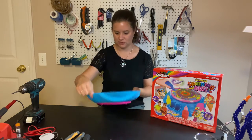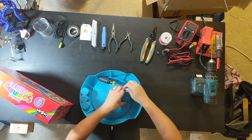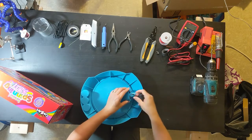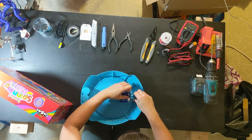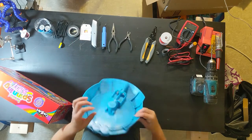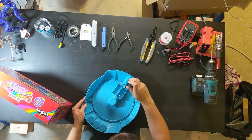Now that we know that it works, we're going to take the batteries out. I like to have a cup to catch all the little pieces so they don't roll onto the floor and get lost. Once the batteries are out, there are four screws in here — we want to take all four of those out.